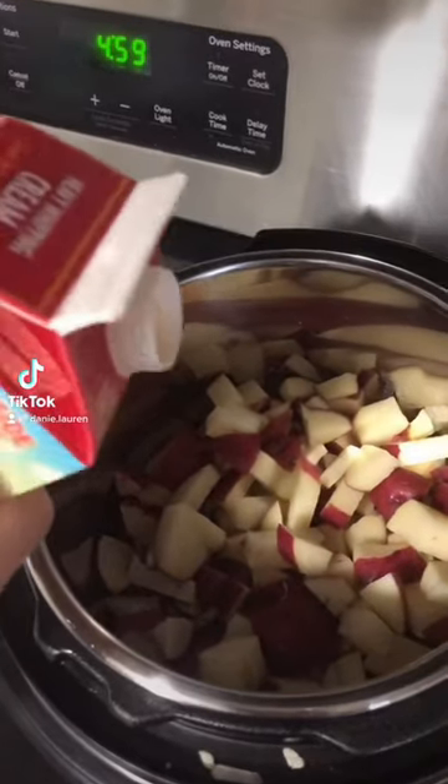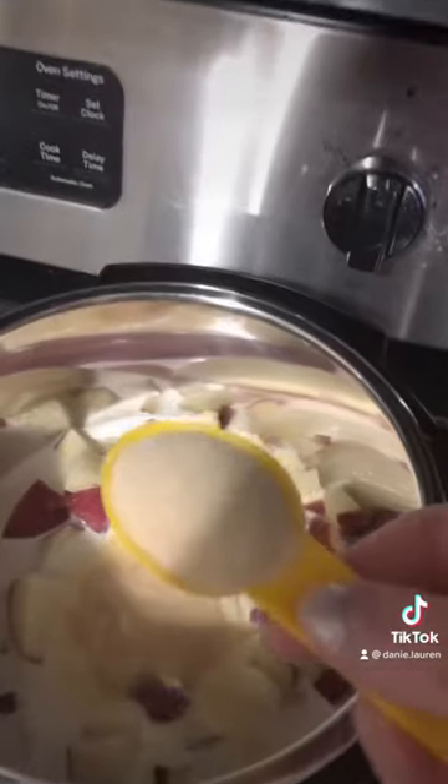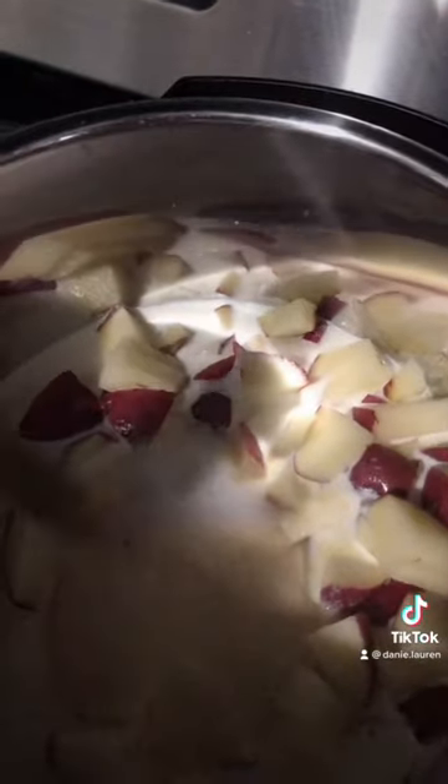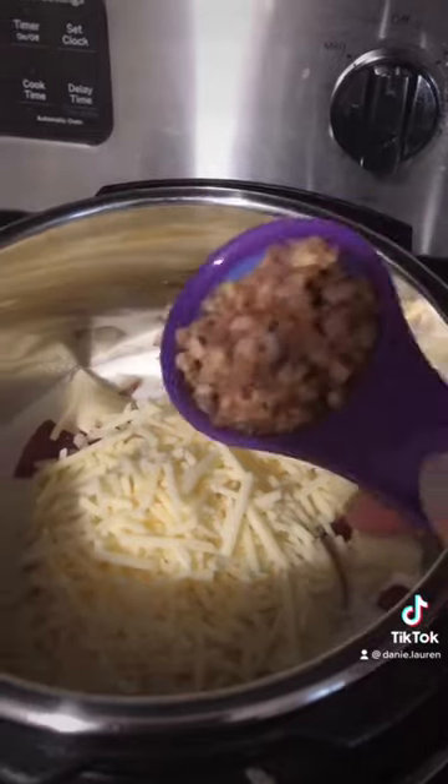Six red potatoes, 16 ounces heavy whipping cream, one tablespoon garlic powder, one tablespoon onion powder, one teaspoon salt, one teaspoon pepper, one cup of cheddar cheese, one fourth cup bacon,